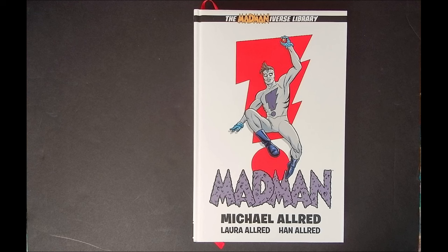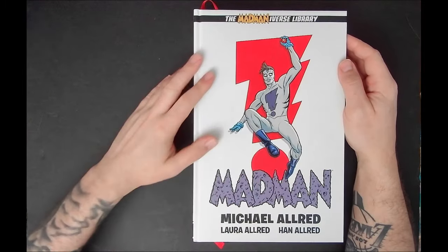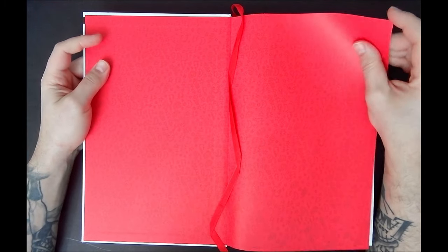This particular volume collects everything from 1990 to 1996, reprinting the original Mad Man series issues one through three, Mad Man Adventures one through three, Mad Man Comics, and Mike Allred's never-before-published first 48 comics called 'They.' We also get some bonus pinups by the likes of Frank Miller, Jack Kirby, Moebius, Frank Rosetta, and more. It's a hefty tome — over 600 pages.